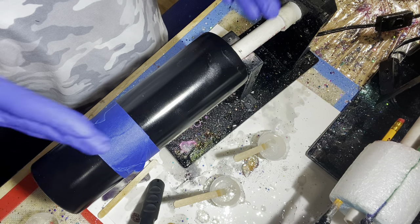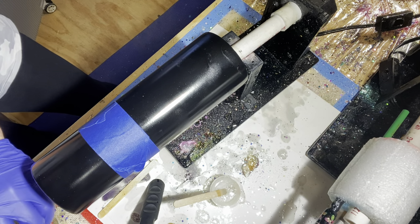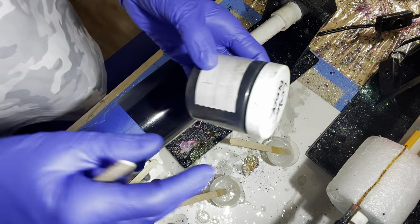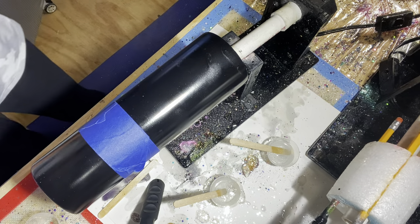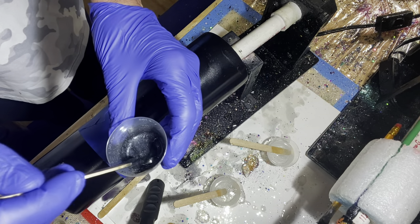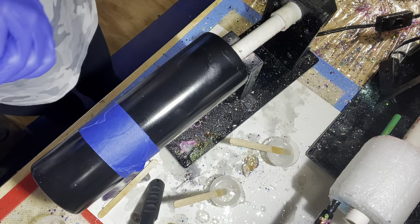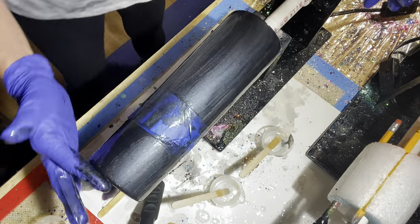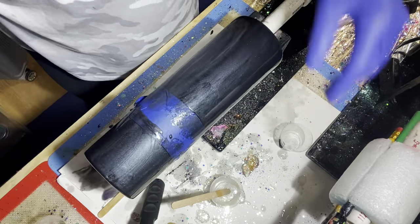First I'm going to do black all over this whole cup. I'll pour a little bit of my epoxy into one cup and mix in my luster black mica — about this much into about 10 ml. I'll mix it up really nice and black and just put it on all over the cup. Then I'm going to distribute the rest of the epoxy into several different cups for the other colors.